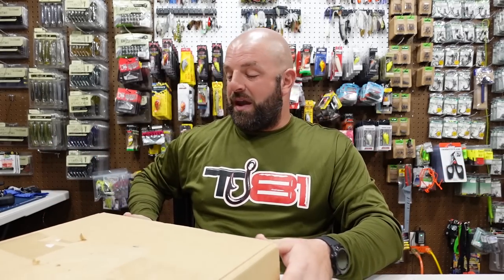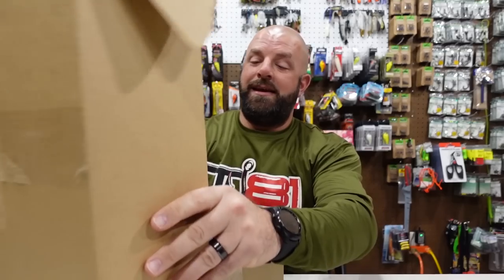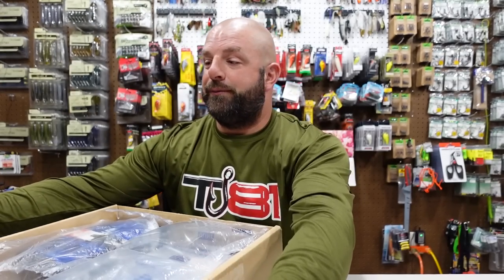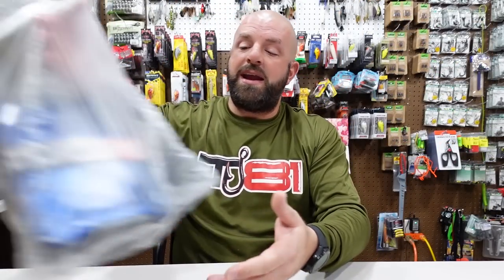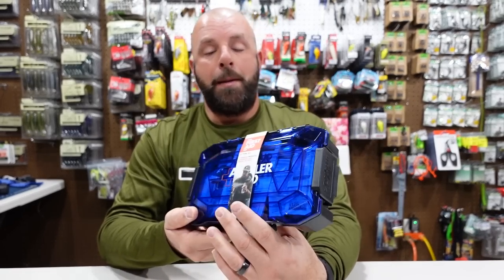We are talking about a first aid kit, but this is not your typical first aid kit. This is a first aid kit that was built by fishermen, so you're not going to get a box full of band-aids and aspirin. This is going to be stuff that an angler can actually use out on the water when they get into a sticky situation. These are three first aid kits from a company called Angler Aid — I'll link them down below.